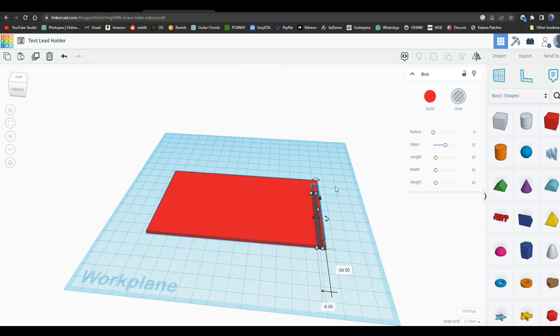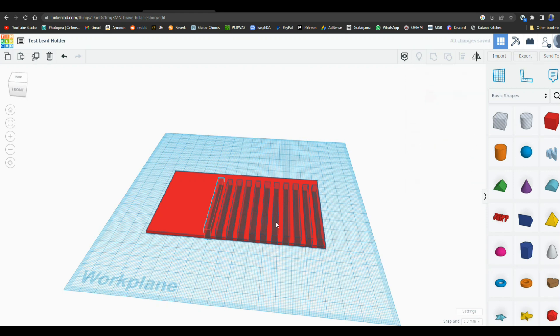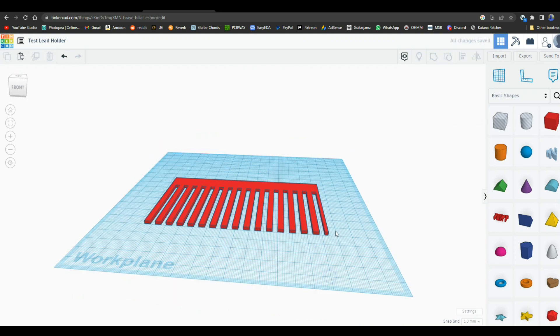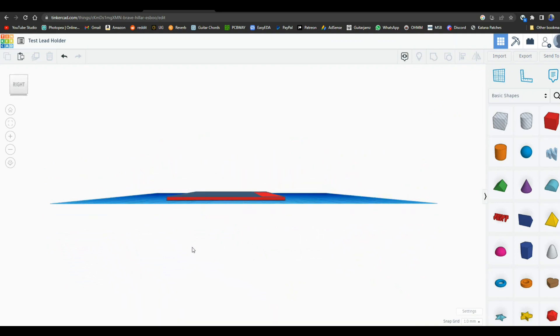That should be able to duplicate this somehow — Control+D, how about that. As you can see, I now have three, four, five, six, seven, eight, nine, ten, eleven, twelve, thirteen, fourteen, fifteen, sixteen — 16 of them there. Now what we can do is group this entire thing together. Now we have this.